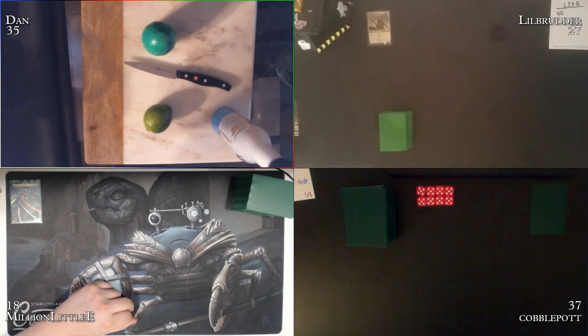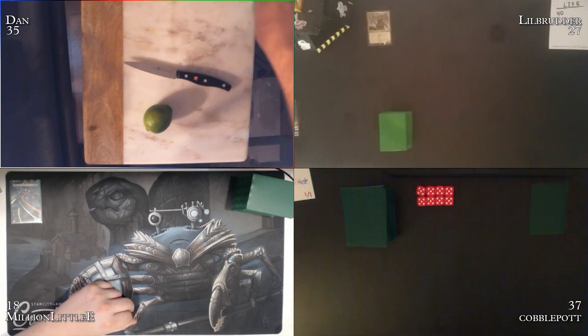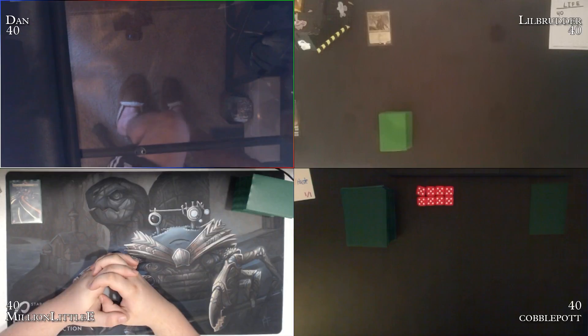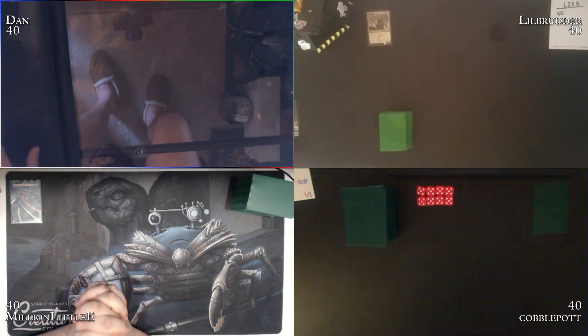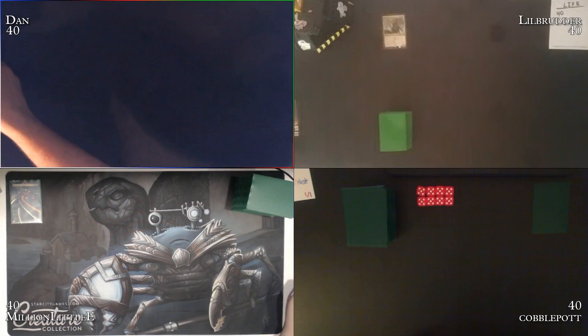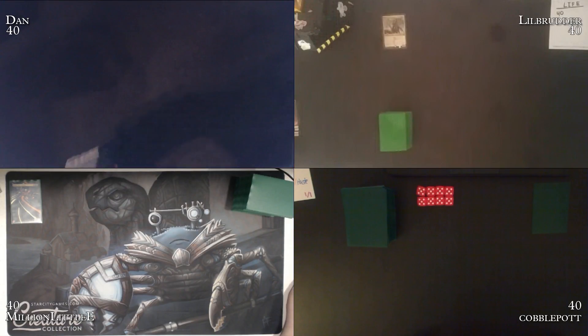For this patron stream I am joined by another of our wonderful patrons: Little Brother, who you may know as a really good brewer — he brews lots of stuff. We're also joined by Million Little Lee, who you may remember from stacking the hell out of us with Glissa in our last patron stream. I'm Dan, the Lab Maniac guy who talks a lot, and in the other corner is Cobble Pot, the spice monster of the group.